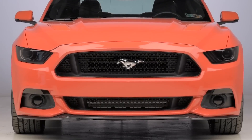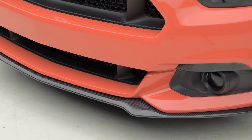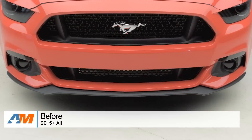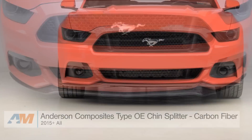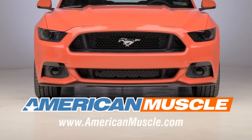So just to wrap things up, guys — if you're the owner of a 2015 or newer Mustang with the factory front bumper installed and you're looking for a way to keep the styling of the OEM chin splitter but give it a more aggressive finish, you might want to check out the Anderson Composites Type OE Front Chin Splitter with the carbon fiber finish, always available right here at americanmuscle.com.